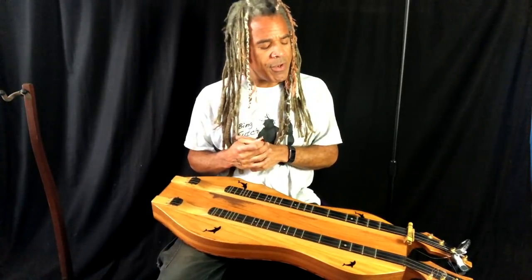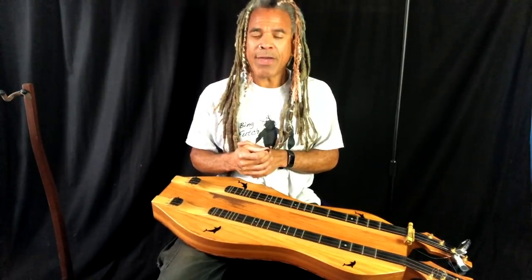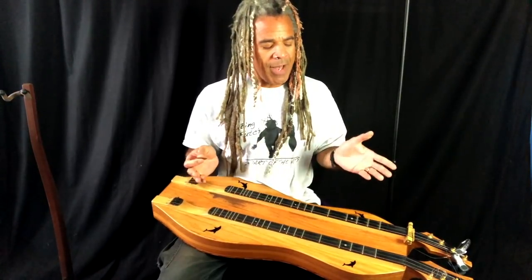Welcome everybody to Dulce America. My name is Bing Futch. Thank you very much for joining me. Today I'm going to show you how you can incorporate walking bass lines and alternating bass lines to spice up your arrangements, put some movement into your music, and make things a lot more interesting. I'll show you some secrets — it can be tricky, but I'll show you how to get things rolling here pretty quick.